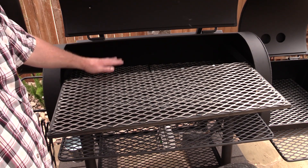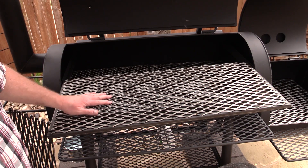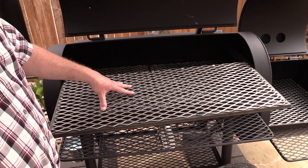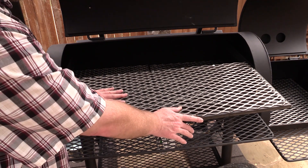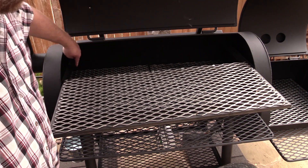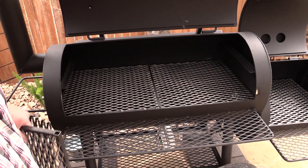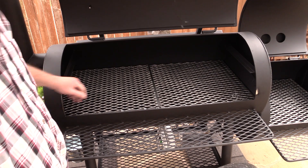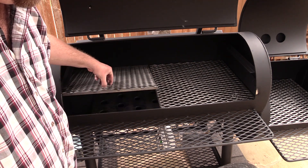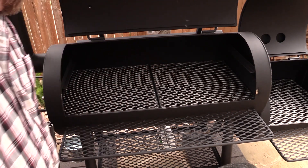You still got some headroom up here when the door is closed and you got plenty of room under here. But if you want to do a turkey or something, you have to take this out — this thing slides out. As you can see, you can put some weight on it. It's got brackets back here to hold it on the rail, so you can take this out if you need to. And you've got two of these regular racks here — both of these come out.